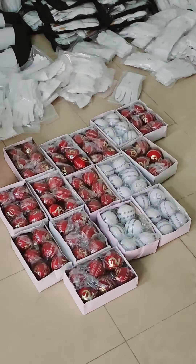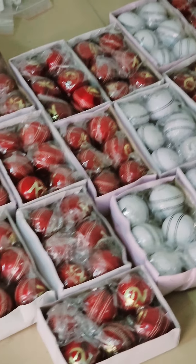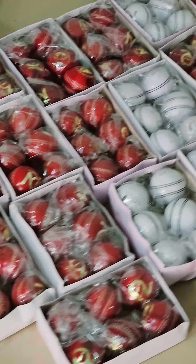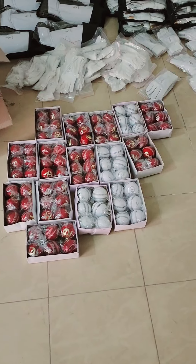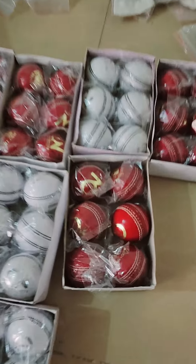Assalamu alaikum everyone, and welcome to my YouTube channel, The Cricket Factor. Today we are having a review on these cricket balls which we are dispatching to Sri Lanka. Let's have a close review on these cricket balls.